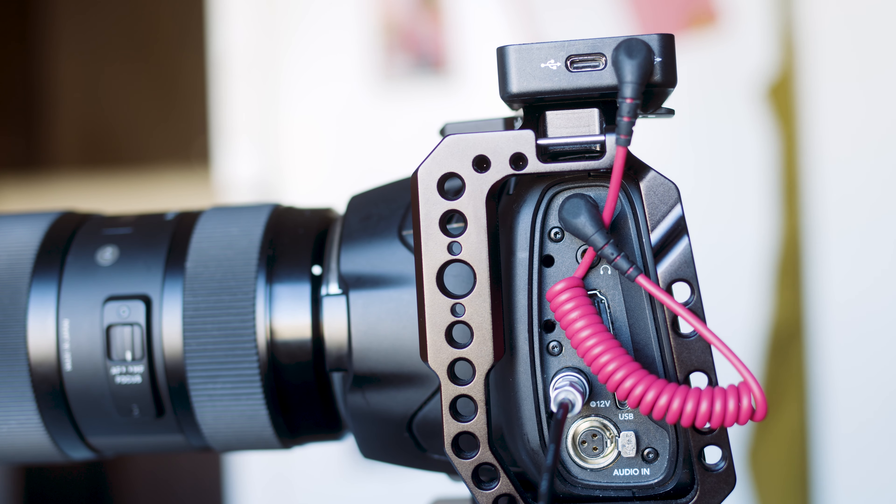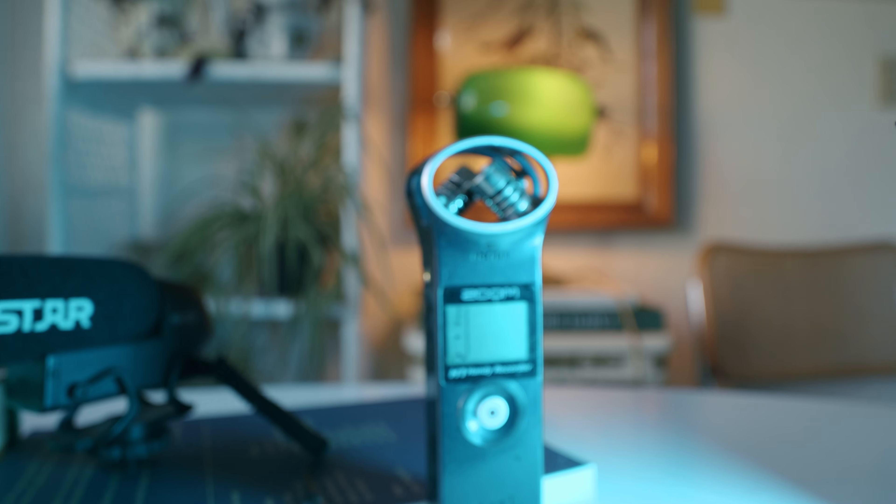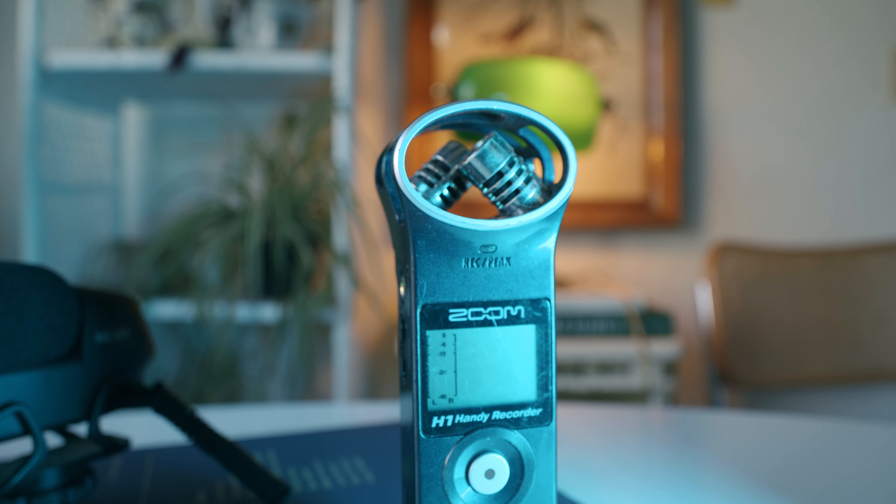In terms of what recording device to use, you should test before the interview what works best for you. Some cameras can record really good audio when you send the signal into them, but others create a really tinny, non-professional sounding result. In that case, you should invest in a $100 H1 recorder — I'll include the link for that as well.